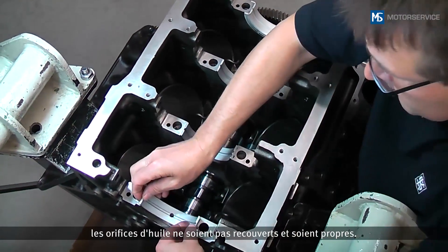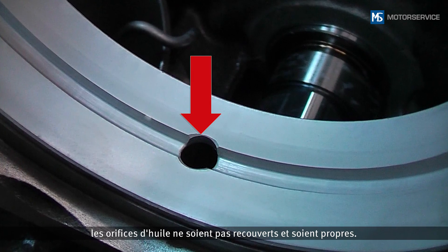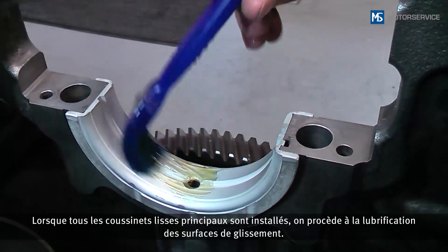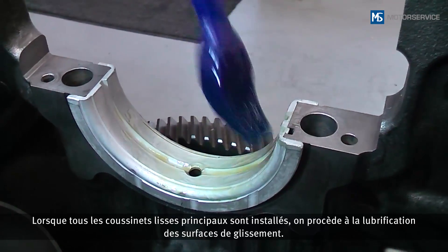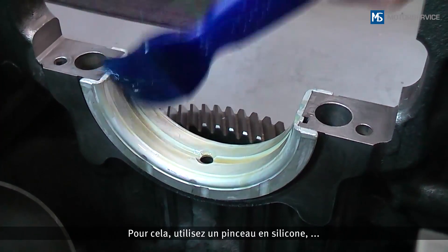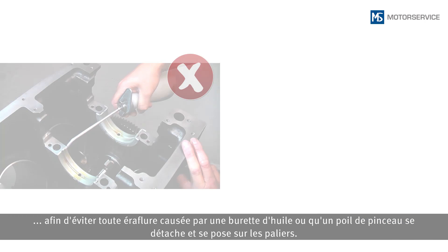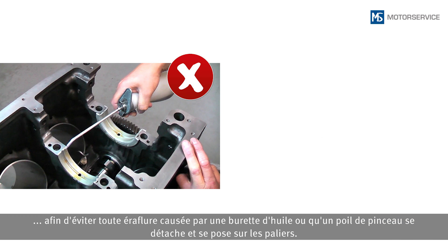When inserting the bearing shell, ensure that the oil bores are exposed and clean. When all the main bearing shells have been inserted, the sliding surfaces are oiled. Use a silicone brush to avoid possible scratches from an oil can or bristles detaching from the brush.